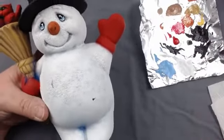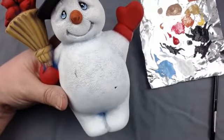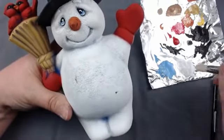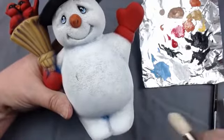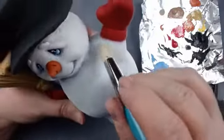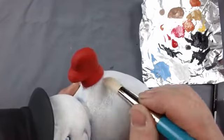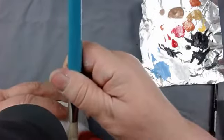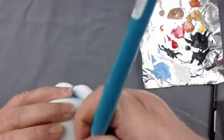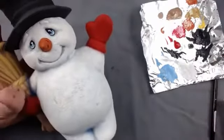I got black on my little belly here so I'm grabbing another dry brush, dipping it in white, and fixing that up. That might take a couple layers to cover up. You can go back and touch things up if you get stuff where it doesn't belong, it'll probably take a couple of touch-ups.